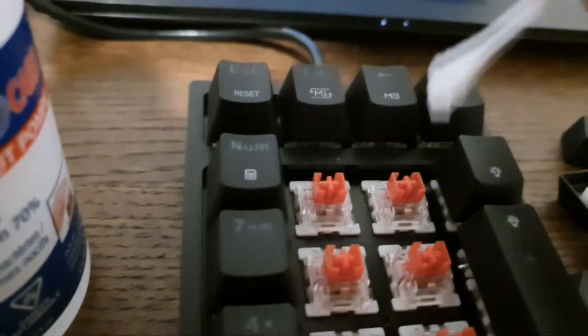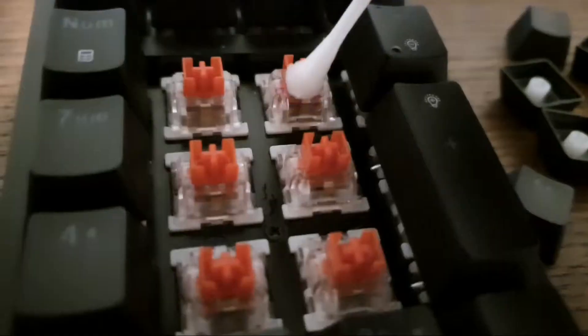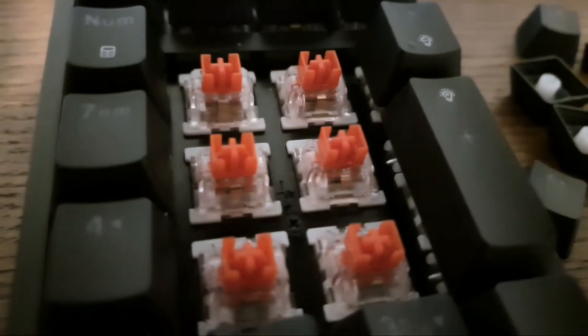You want to do that to all your switches. Make sure it's really soaked in there, otherwise it's not going to work — it'll just clean the outside.